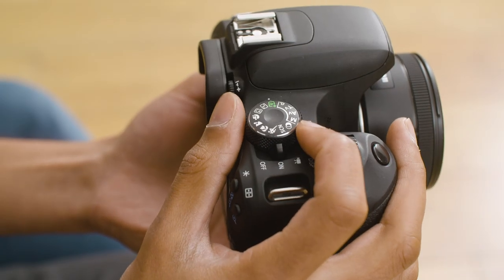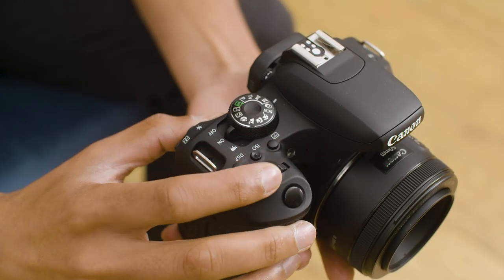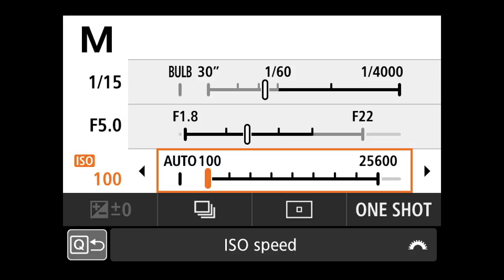To switch your camera to manual mode, simply turn the dial to M. You'll also need to change your ISO to manual, as by default that's set to automatic.